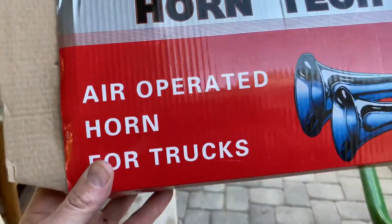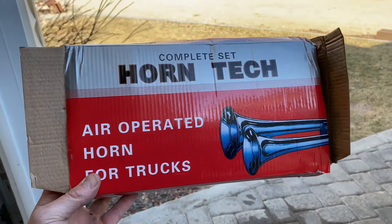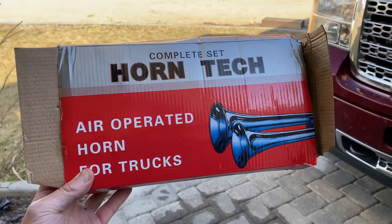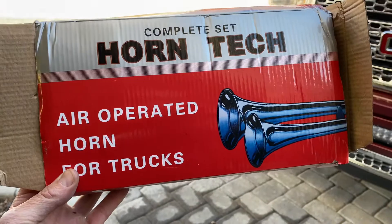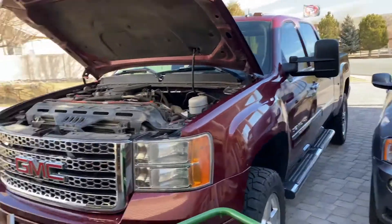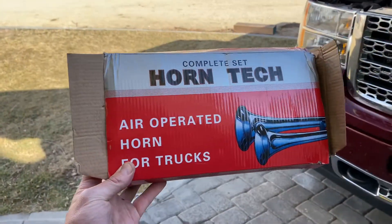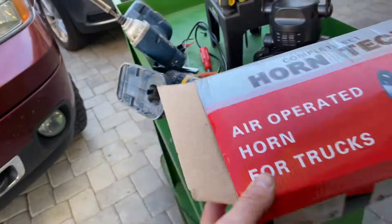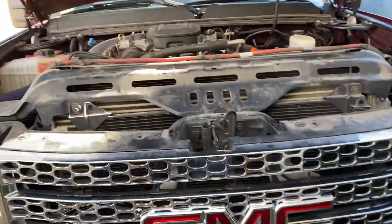Hey guys, just a quick video — I just got done putting in an extra little horn for my Sierra. It's a 2013 GMC Sierra Denali HD. This thing is only like 25 bucks or something on Amazon, so I figured I'd give it a shot and throw it in to see how it sounds.